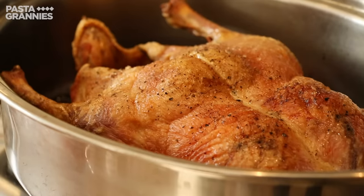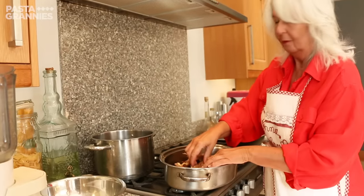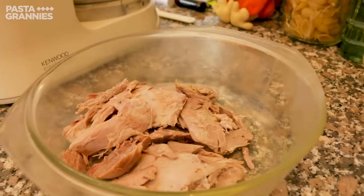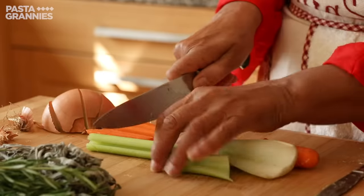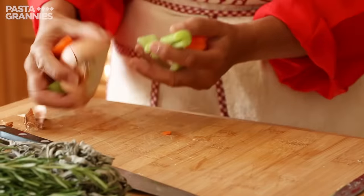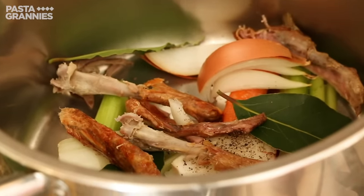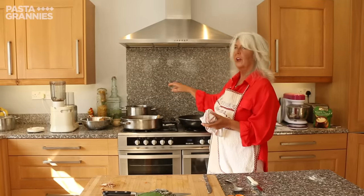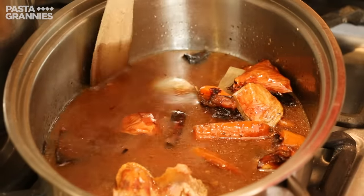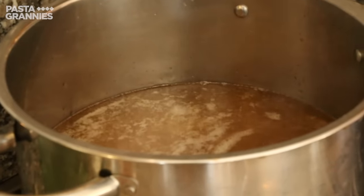Celia has roasted a duck. She removes the meat for the ragout. She makes a stock using the bones, celery, carrot and onion, a bay leaf and the roasting juices, all covered in plenty of water. Then you leave that to simmer for two hours until all the residue meat falls away from the bones, and then that's strained off. And that's your brodo.